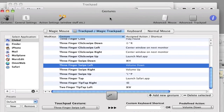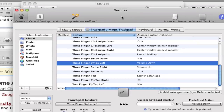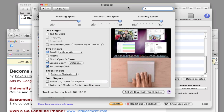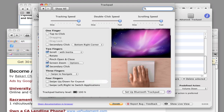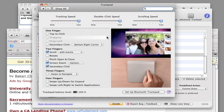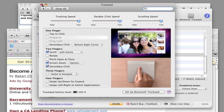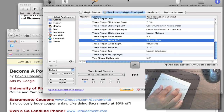One of the things BetterTouchTool does is work with your Magic Mouse, your Magic Trackpad, your keyboard, or a normal mouse. It activates all types of actions on your computer as well as keyboard shortcuts. Apple provides a handful of gestures with the trackpad, but they're just not enough. When I bought the Magic Trackpad I quickly stopped using it because it didn't have enough functionality, and BetterTouchTool solves that for me.